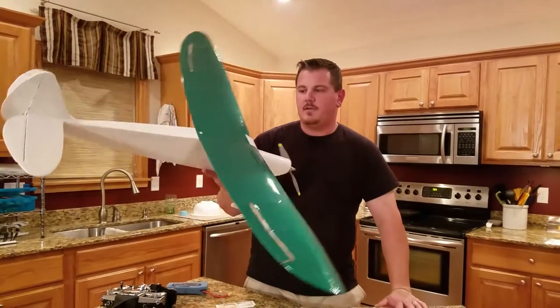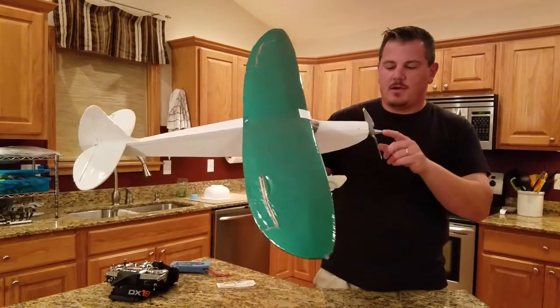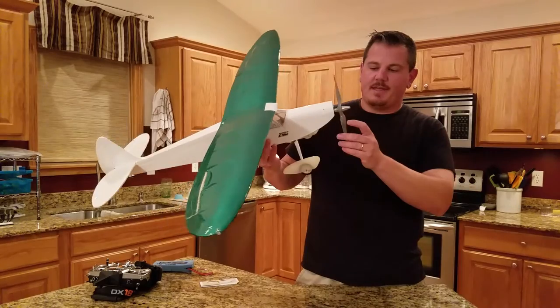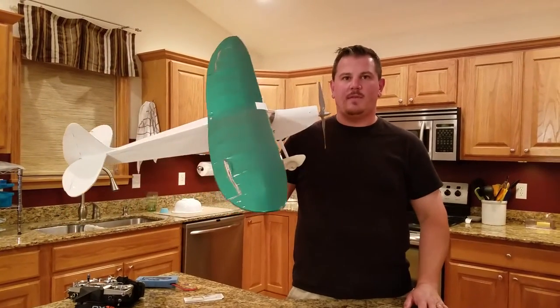Hey YouTube, we're here with the G-Paw High Wing, also known as the SIG Rascal. I'm running a 10-7 prop, and I'm just going to go over the modifications I made to this plane since when I got it.